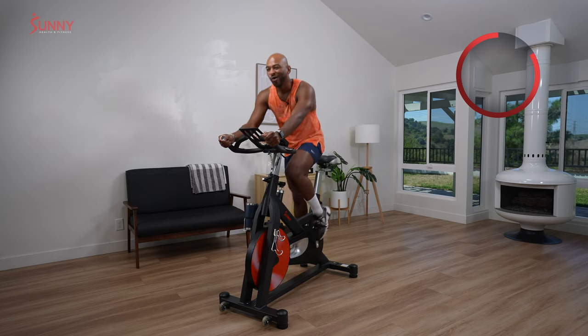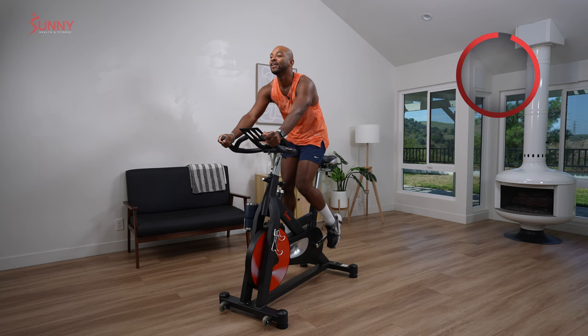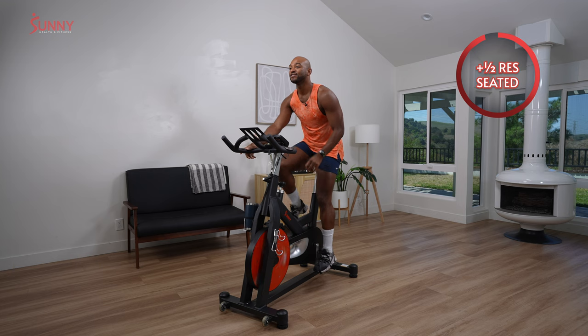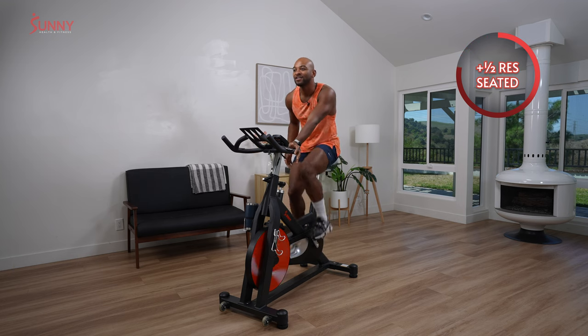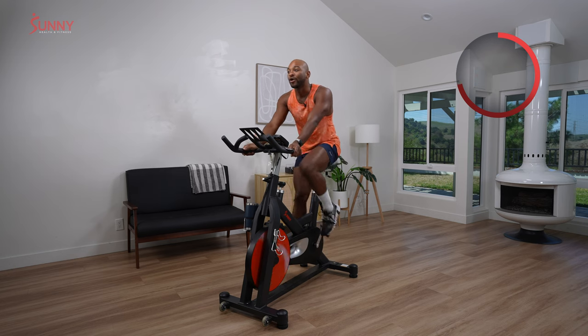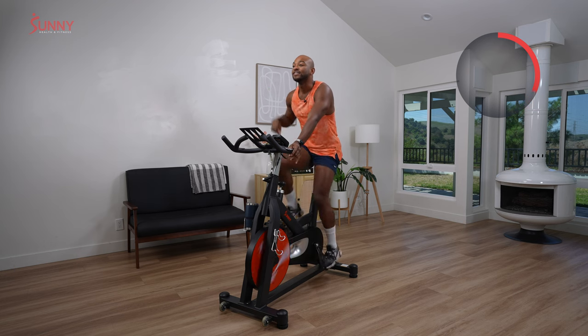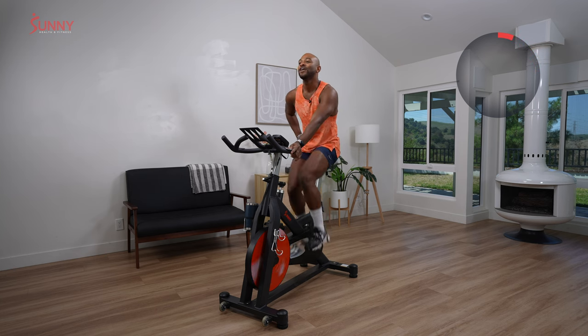So we're going to add one half turn. You take a seat in three, two, and one. Add a half turn. Take a seat. So legs should be a little heavier here. Core stays tight. We're going to take jumps for this one. Your goal is to stay up and out of the saddle for four counts, then take a seat and hold for four counts. First jump comes in three, two, one.